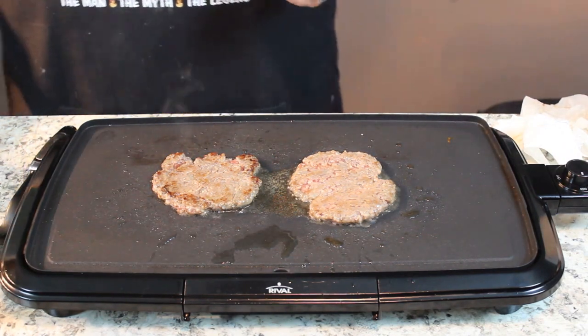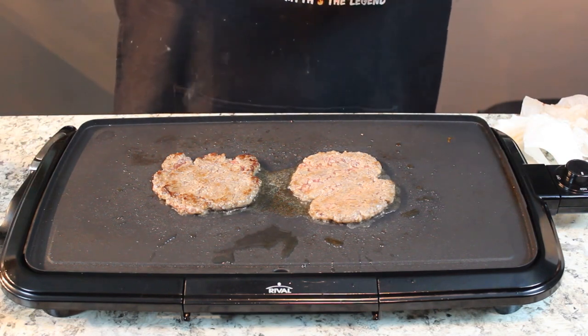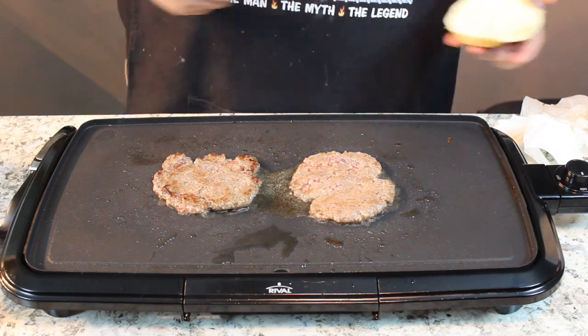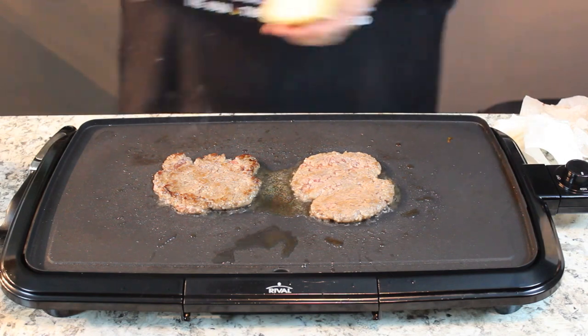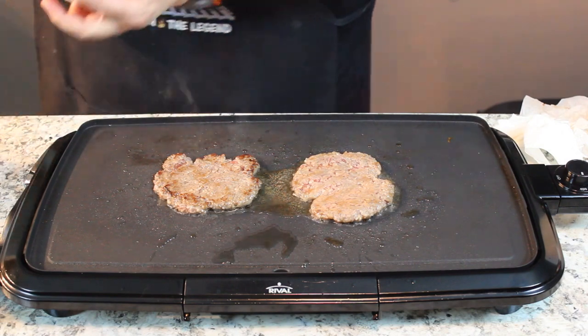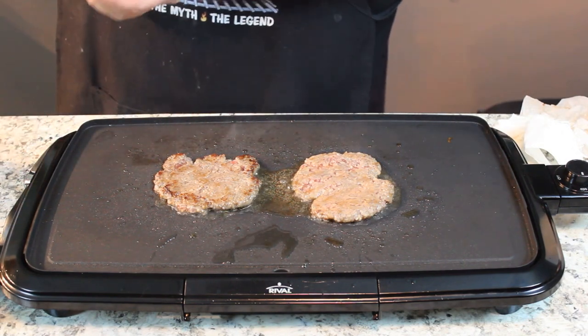My Uncle Bob taught me years ago, if you're going to have Sloppy Joe's, burgers, or anything on a bun, butter it lightly. It keeps the juices from soaking into the hamburger bun, top and bottom — just a light coating of butter, not very much at all. Can you smell them? Aren't they wonderful?